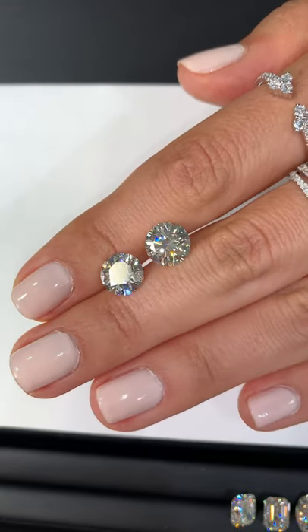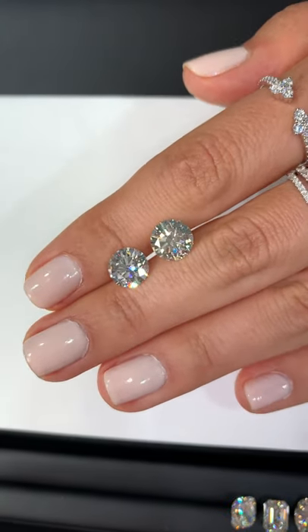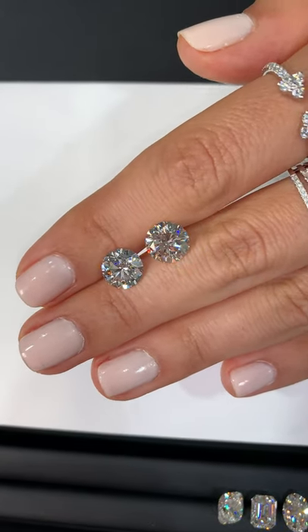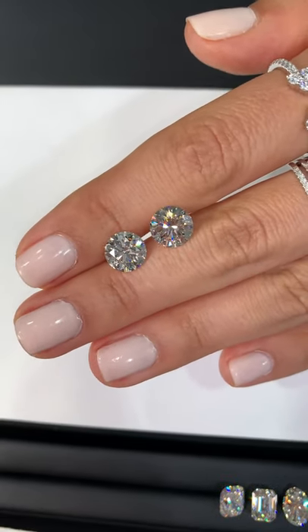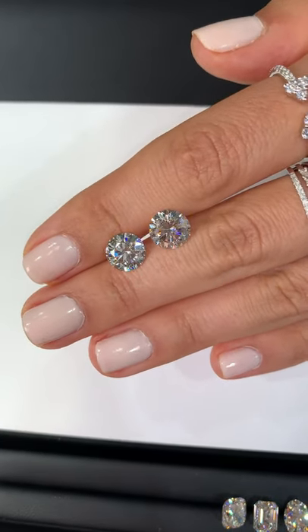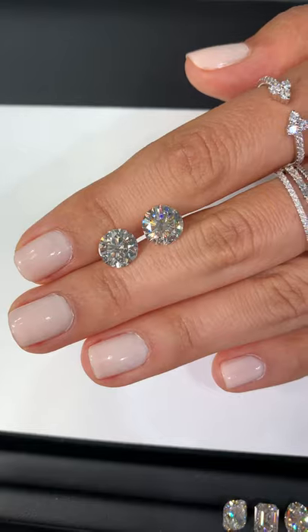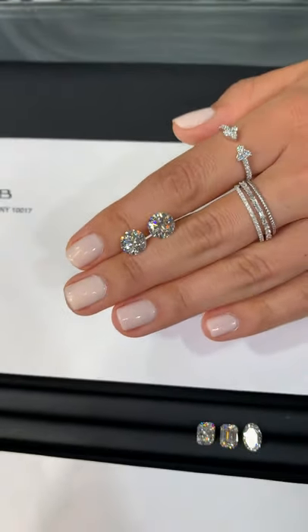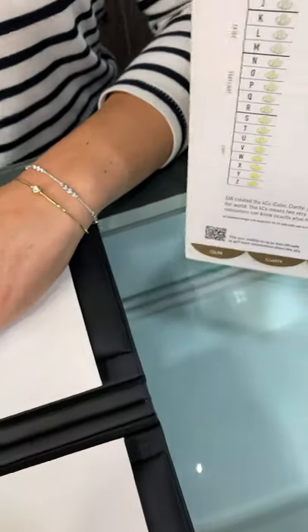A lot of people are under the impression that the diamond has to be totally colorless and white for it to be beautiful. They come in and say my diamond has to be in the colorless range and that's non-negotiable, but there's a lot of factors that go into that and it's not always necessary to purchase something in the colorless range for the diamond to be beautiful.